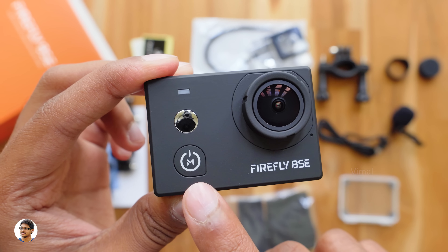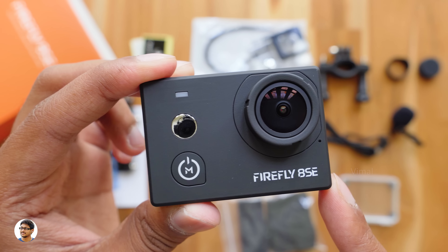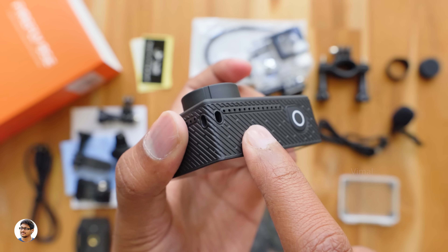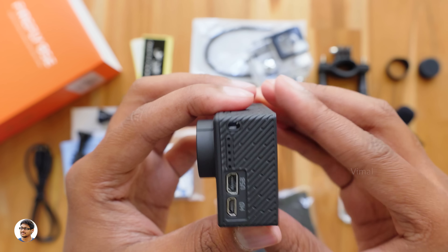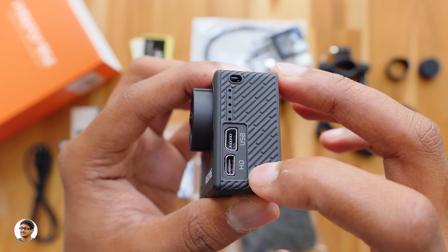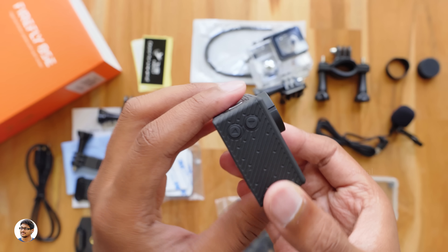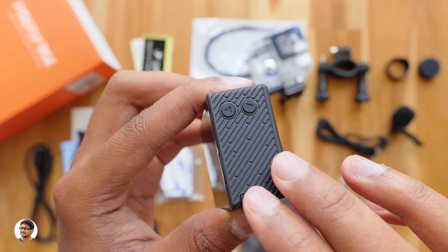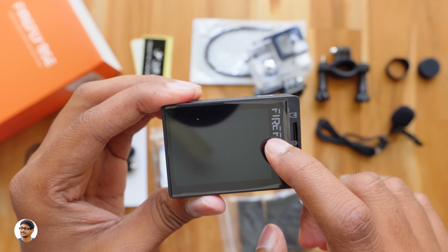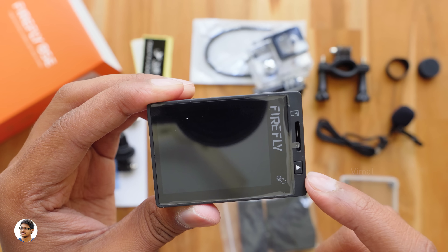On the front you've got a power/menu button, a small selfie mirror above that, and an LED status indicator. Moving to the top, there are speaker holes, a lanyard hole, and a recording button on the right. On the left side you've got a microphone, a mini USB port for charging, and an HDMI out below that. The bottom has a quarter-inch thread for tripods, and the right side has two menu navigation buttons. At the back you've got the Firefly branding, the 2-inch IPS touchscreen, a gallery button, and a micro SD card slot.